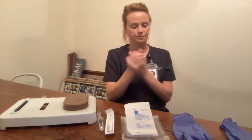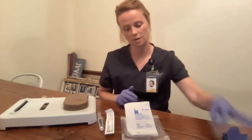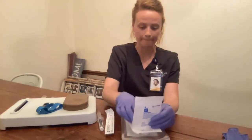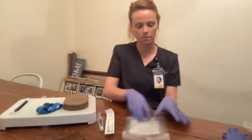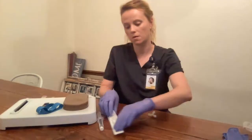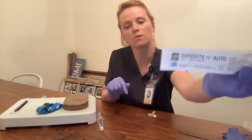I'm going to come over here and do hand hygiene. I'm going to get everything set up. My patient here, Mrs. Smith, is an elderly patient. She came in to get some IV fluids, so she's going to get a 22-gauge, 1-inch needle.